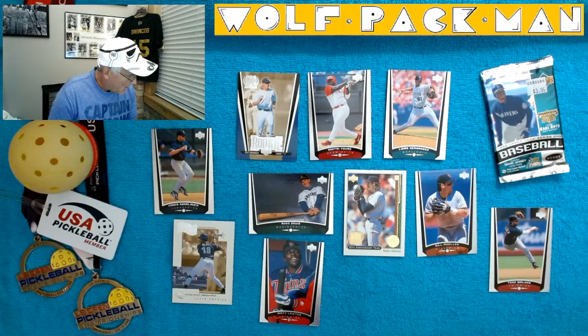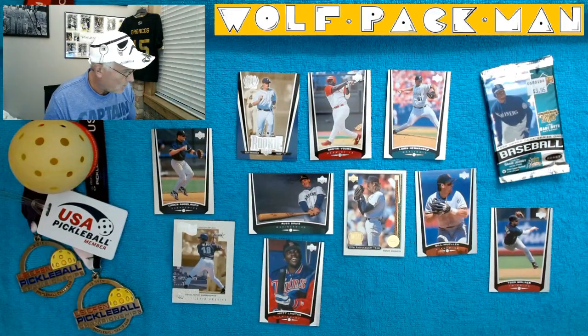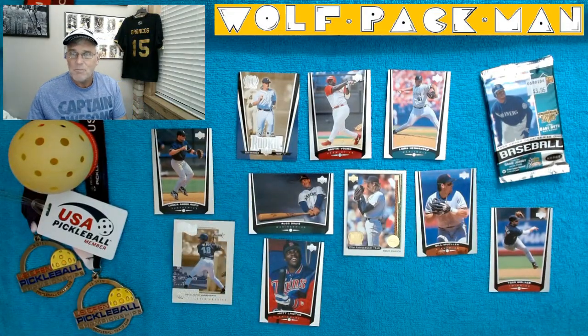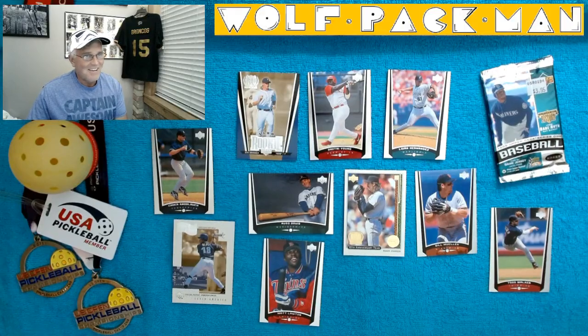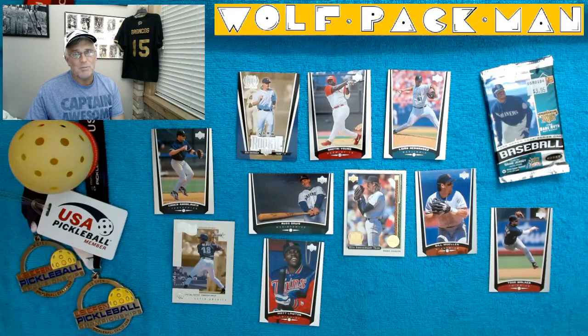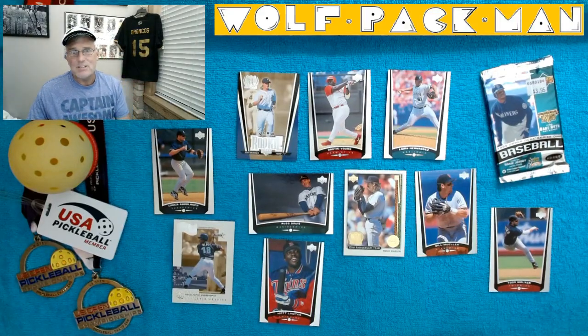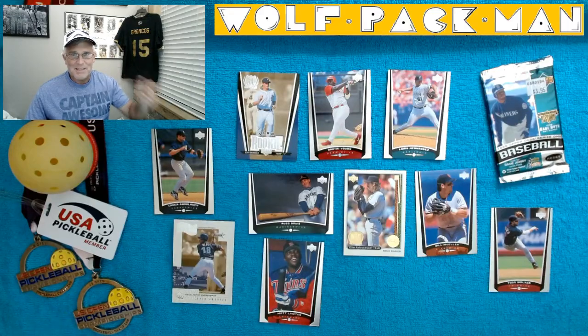So all in all, that Moises Alou card is kind of cool. We got the Detroit rookie and the Big Unit, Randy Johnson. It's baseball — there are a lot of common cards in these big baseball sets, so it's not like basketball, which has kind of spoiled me over the years. Thanks for joining me today. Again, that was 1999 Upper Deck Baseball Series 1. At some point I'll find Series 2 and we can check those out too. Peace and pickleball!